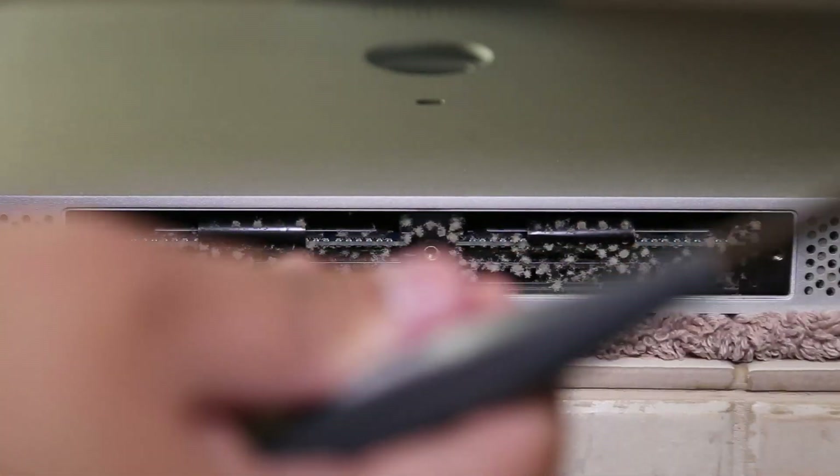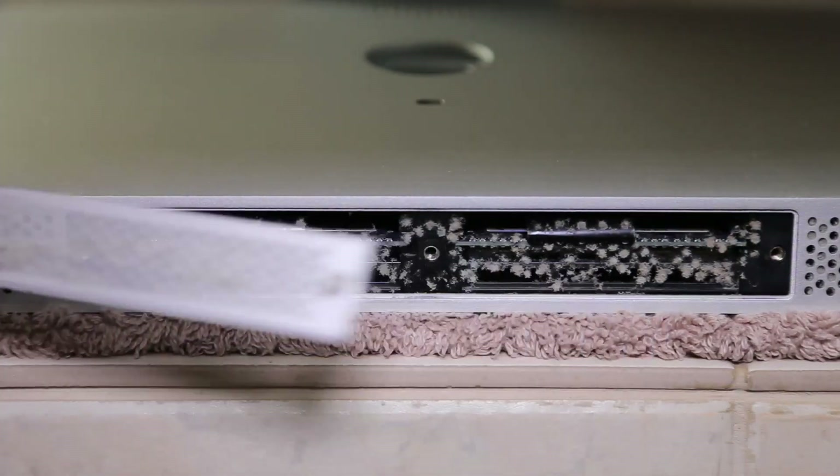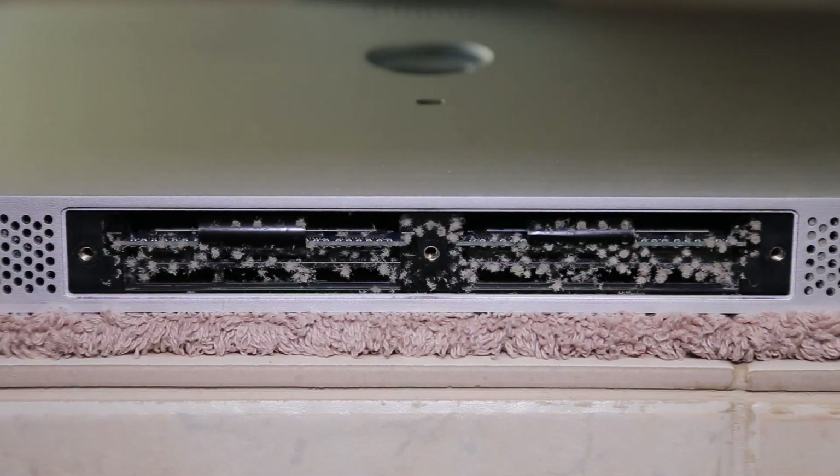Whoa, look at the amount of dust in there! Let me just clean this up real quick.